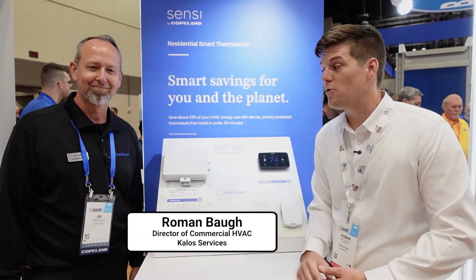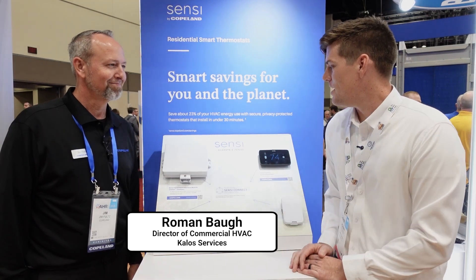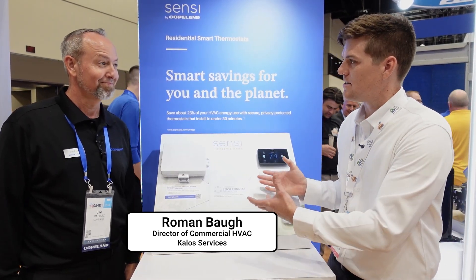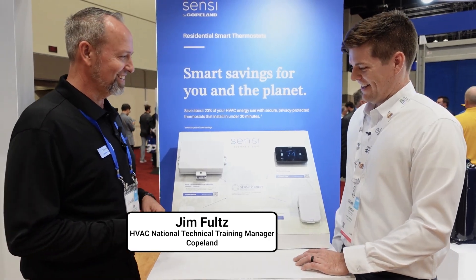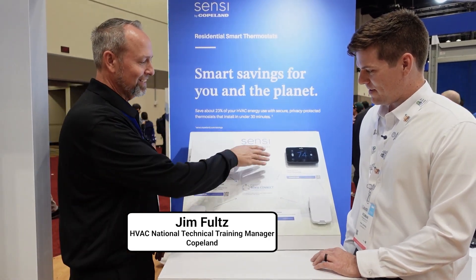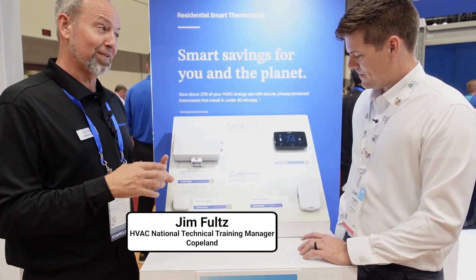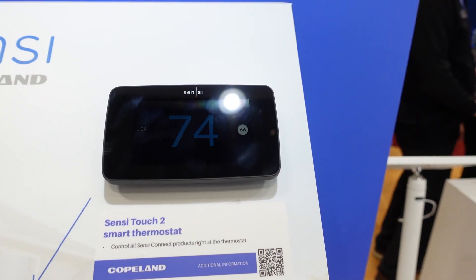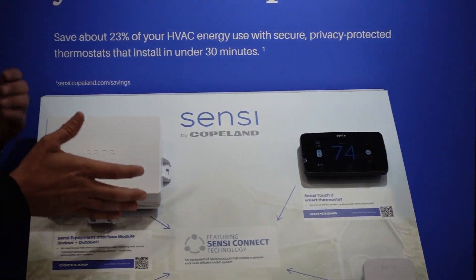I am Roman with HVAC School, and I am joined here with the amazing Jim to talk about another amazing product from Copeland. Can you tell us about what is Sensi? Sensi has traditionally been a thermostat, and our Sensi Touch 2 thermostat gives you Wi-Fi and a lot of other features, but what I'm really excited about sharing today is the new product we're going to unveil for HVAC School.